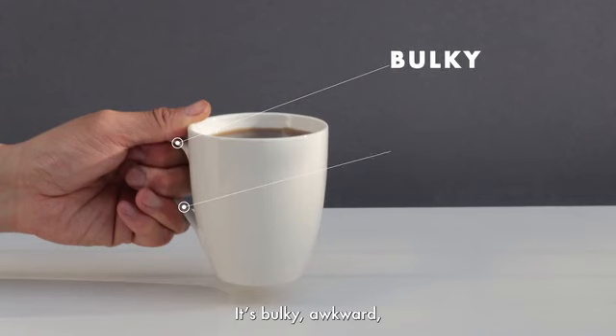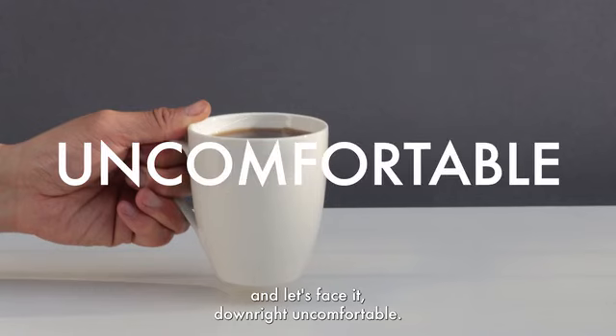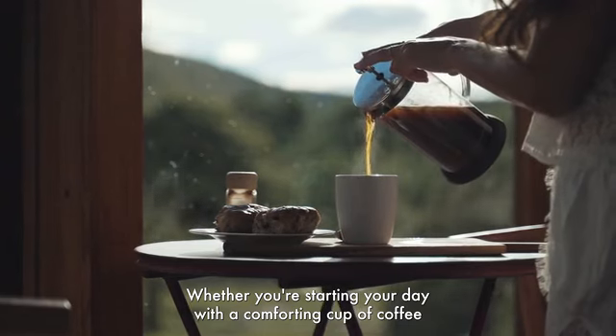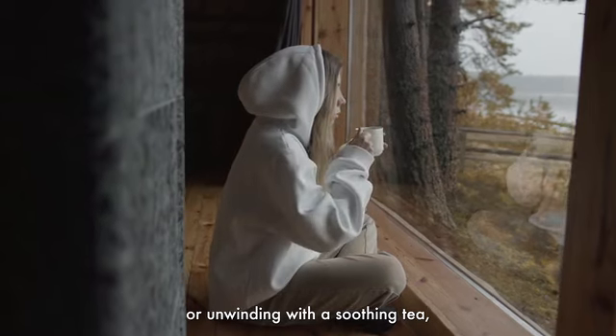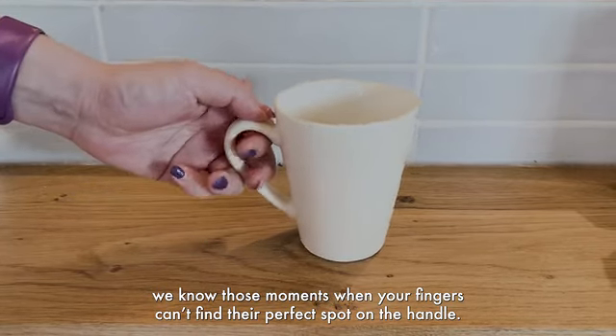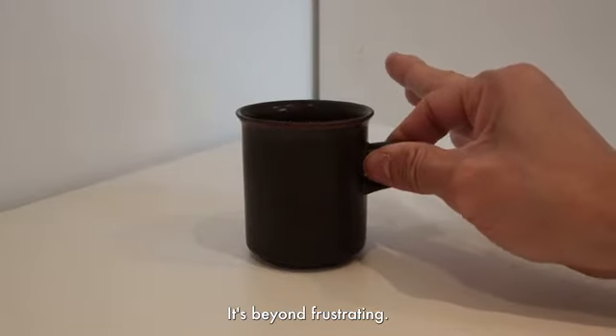It's bulky, awkward, and let's face it, downright uncomfortable. Whether you're starting your day with a comforting cup of coffee, or unwinding with a soothing tea, we know those moments when your fingers can't find their perfect spot on the handle. It's beyond frustrating.